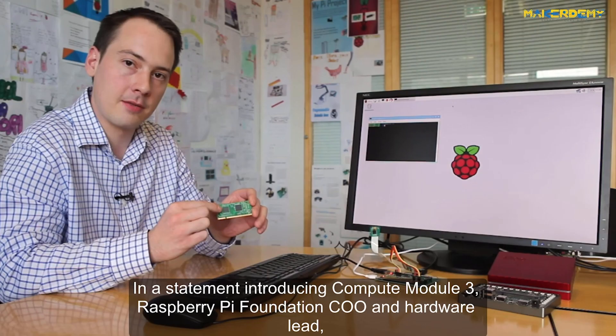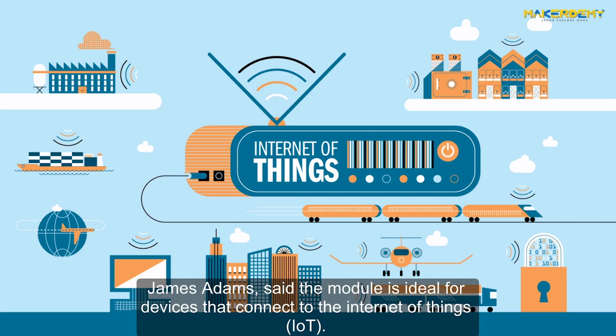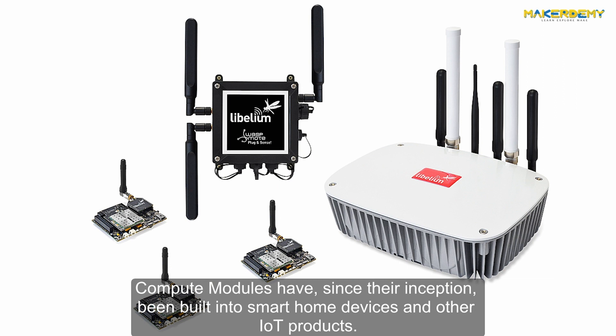In a statement introducing Compute Module 3, Raspberry Pi Foundation CEO and hardware lead James Adams said the module is ideal for devices that connect to the Internet of Things. Compute Modules have since their inception been built into smart home devices and other IoT products.